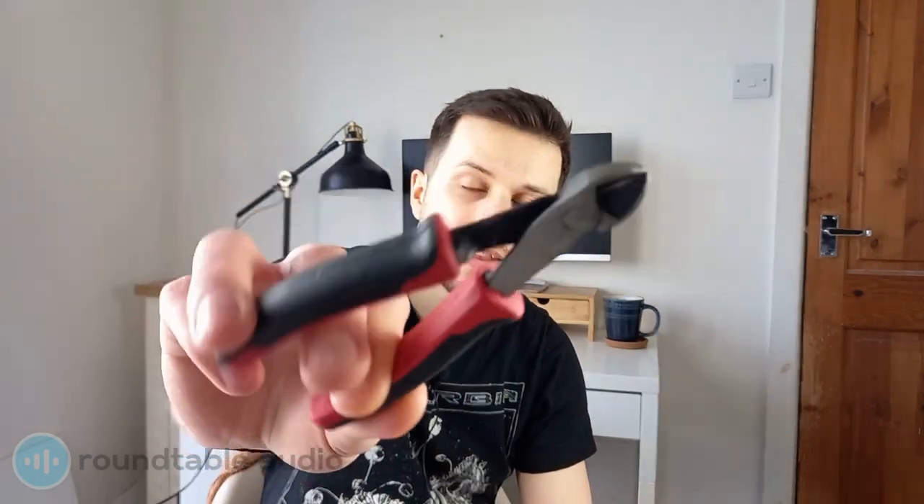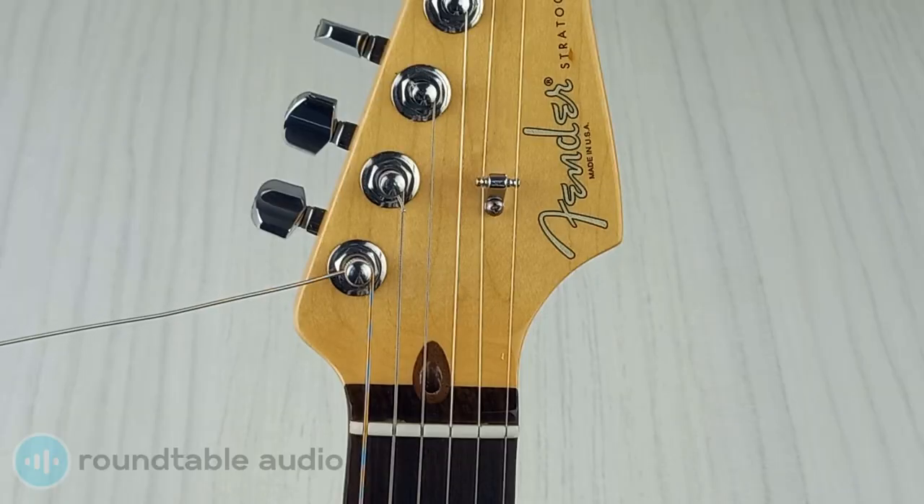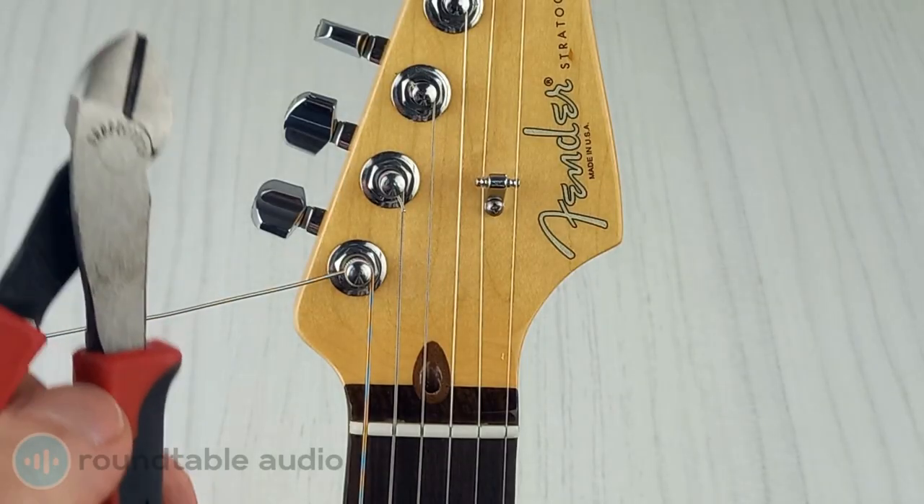The best way to cut your guitar strings is to use a pair of wire clippers. These are designed to handle guitar strings and will cut through cleanly and easily. To cut your guitar strings, put the wire cutters over the string like a pair of scissors and squeeze them shut.